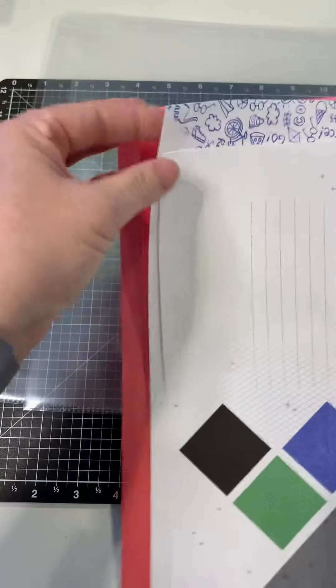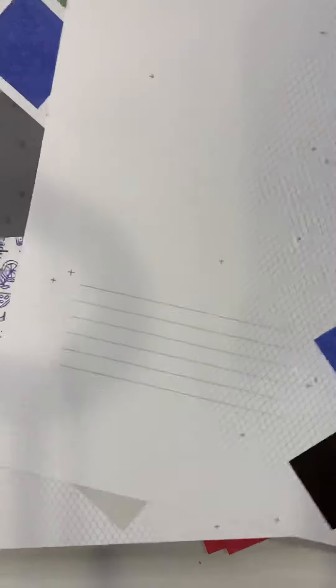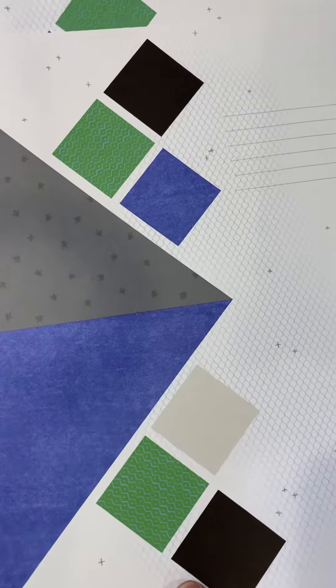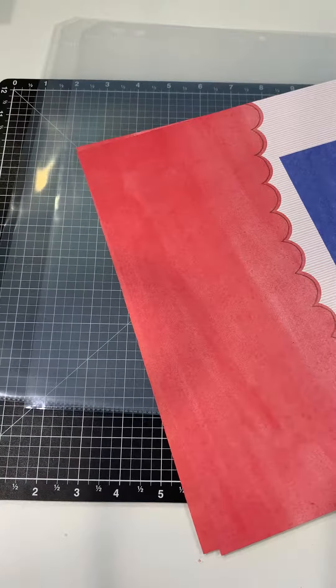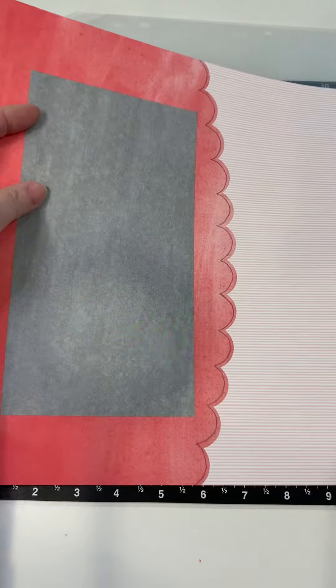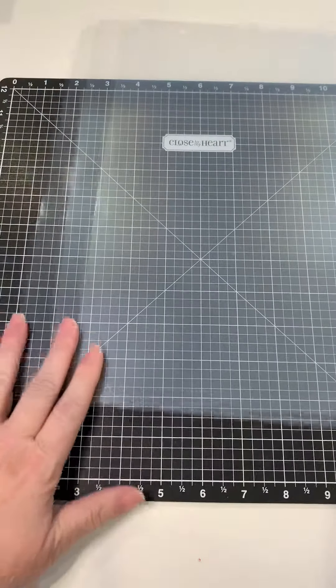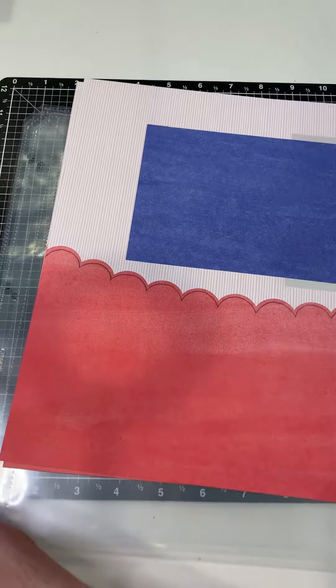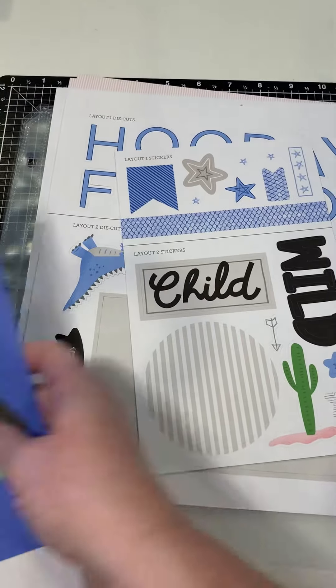You'll also have four base pages — two per layout. These are our Cut Above format, which features pre-printed base pages. You can change the orientation, swap left and right. This one has some nice journaling lines on it, and I love this background with a kind of fish scale design — it's really pretty. The second two-page layout is also really lovely. Every kit also comes with three page protectors, so once you've finished your layout you can slip them right in, pop them into your album, and you're done. It's very quick, easy, and fast.